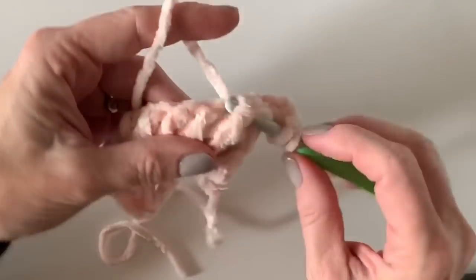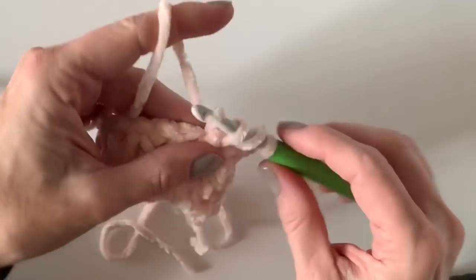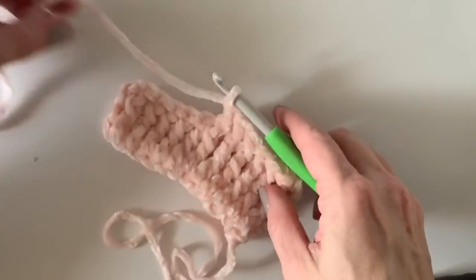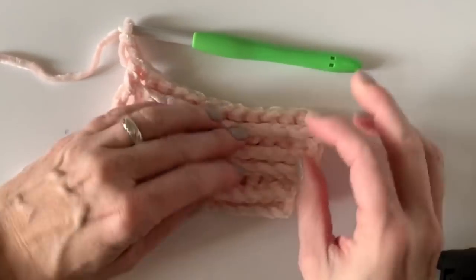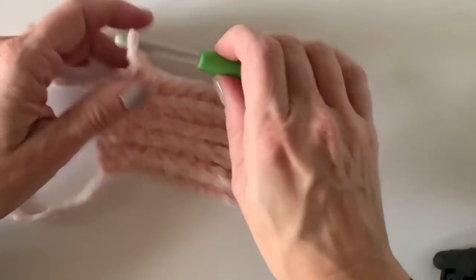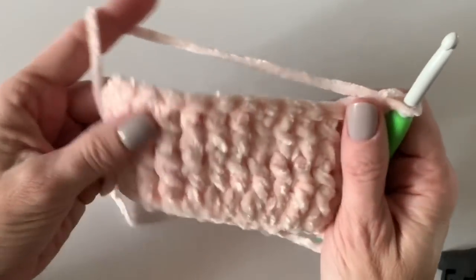Now we're back to creating that nice smooth look — we're going to pop them forward again; this is our third time doing that. I'm going to finish working this row off camera and do one more row, then show you how to pop the work back out to get the alternating stripe look. I've finished up my four rows. An easy way to check without counting: look for those four braids that run across the back — then you'll know you've done your four rows.